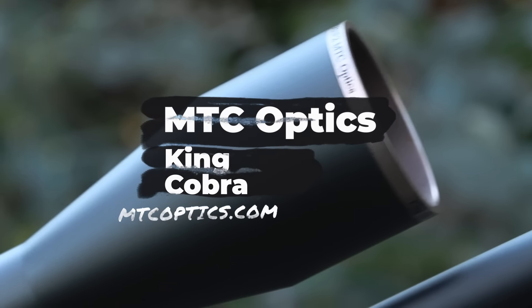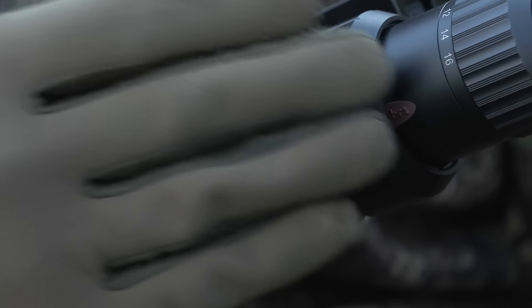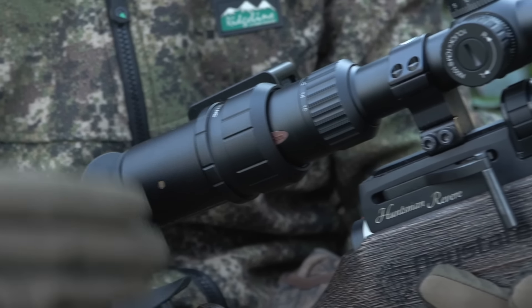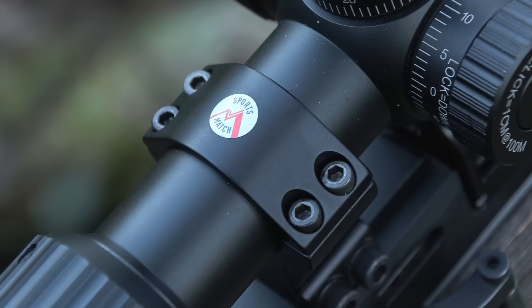Optics wise, I've got the MTC King Cobra 4-16x50 F2 — I know that for a fact because I'm reading it off the lens. This is one of my optics that I use quite regularly, a real go-to combo. It's a brilliant scope. Any scope cam footage we feature through it probably won't be anything like as good as I'm seeing because of additional lenses, focusing problems, and on cold days like today my breath fogging it up. So if you want to see how good a scope is, take a look through it yourself. This one is held on with Sports Match mounts.